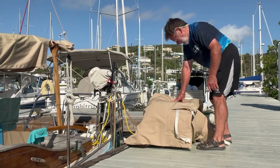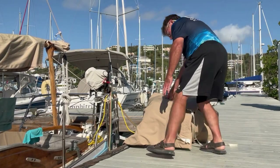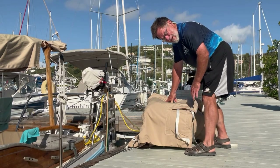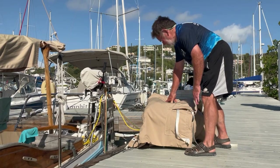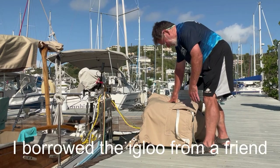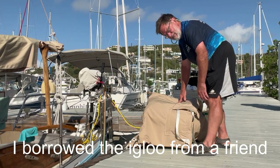That cover will help to insulate it just a little bit and help the ice last a little better. Of course, it'd be better if I had a freezer. But living on a boat like this, I don't have a freezer — I don't even have a refrigerator or an icebox. So this is what I've got to do to get the job done.